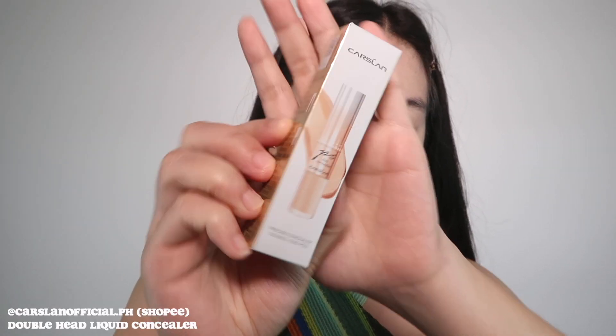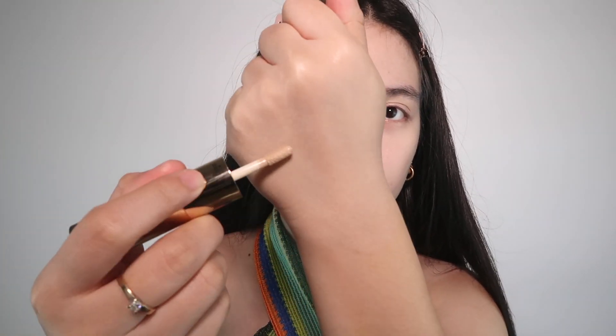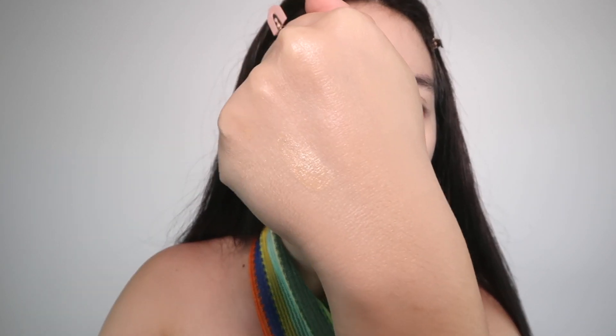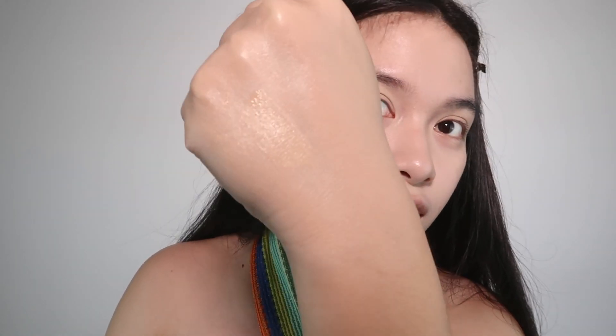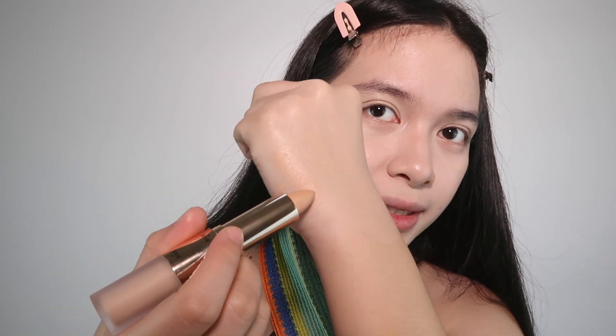After my foundation or BB cream, I'm gonna be using a concealer. I got the Carslan Duo Concealer Precise Concealer Double N Pen. Let's unbox it, open it, and swatch it. This matches my skin tone — the liquid concealer side is the right shade. I'm gonna be using the liquid side and blending it out with the sponge.